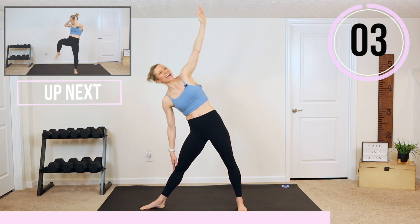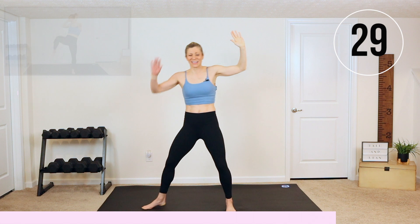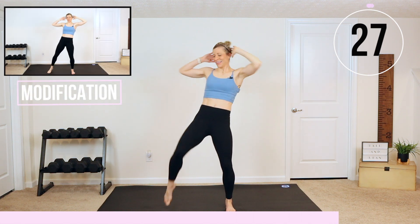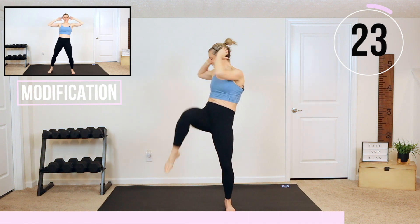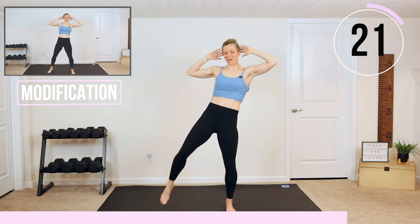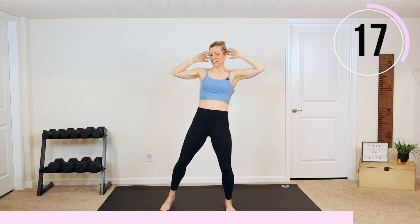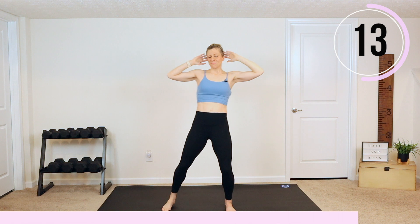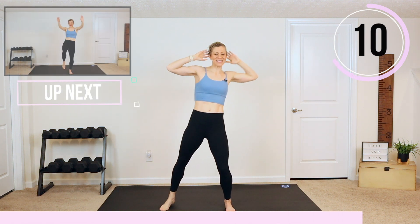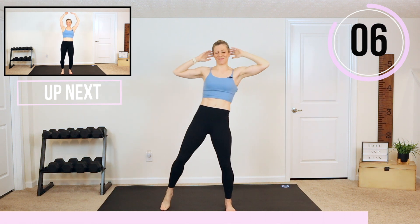We're doing that twisting crunch next — we're going to speed it up. Nice work, guys. Drive it up. Modified: don't lift the knee as high, slow it down. But think that you are moving and you are working as hard as you can today. This is a feel-good workout — you should feel good after this one.